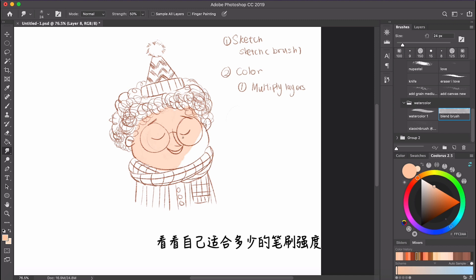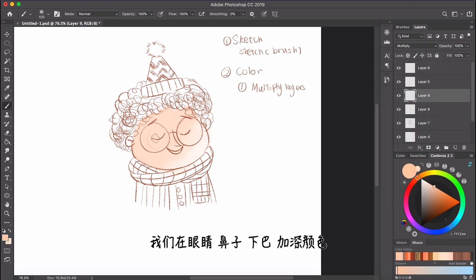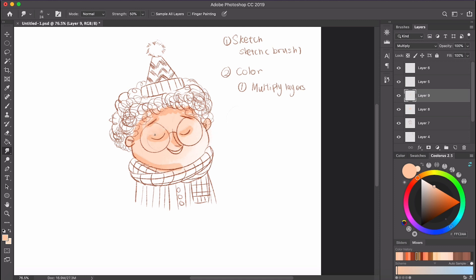Let's create a new layer — remember to use multiply. We want to add more color around the eyes, nose, chin, and I forgot to color the ear and eyebrows too, under the hair. Then we use the blend brush again, which is the smudge tool, and just blend the colors out.